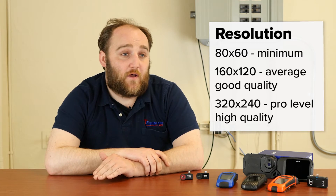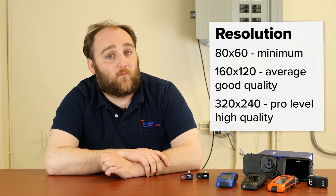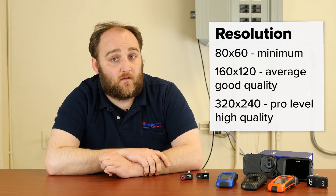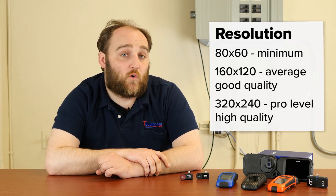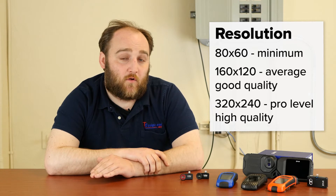Anything under 80 by 60 is going to be pretty unreadable. A better and more acceptable resolution for most applications is 160 by 120, which is four times as many pixels as an 80 by 60 and is generally considered a standard good sensor. 320 by 240 is another four times the resolution and is generally considered to be an expert-level, high-resolution thermal camera sensor.